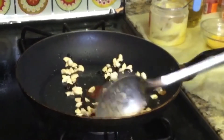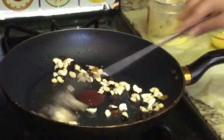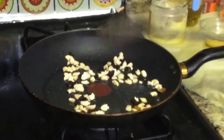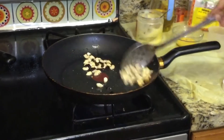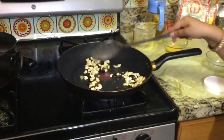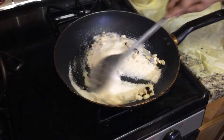In a pan, add a little ghee and let it heat up. Add 1 cup of rawad and fry it in the ghee.